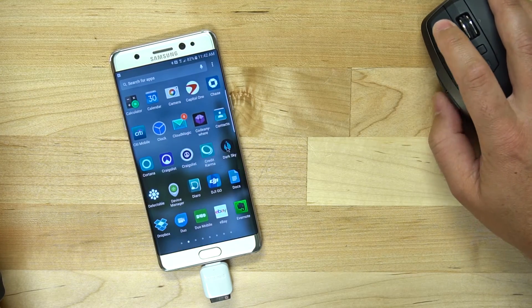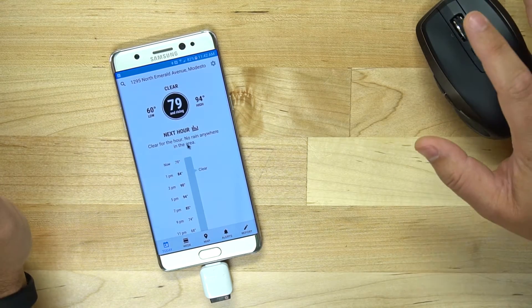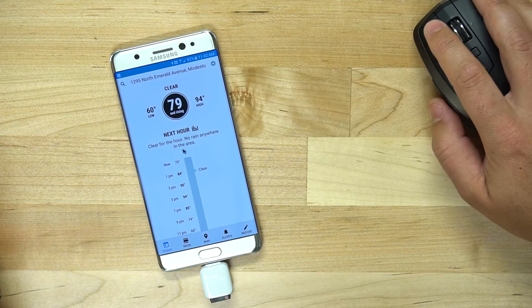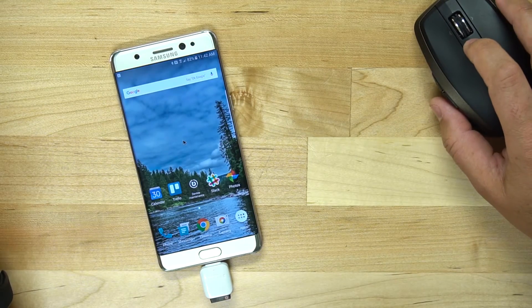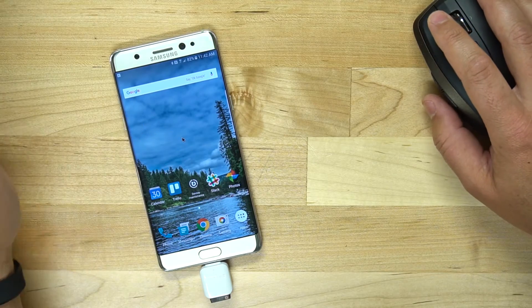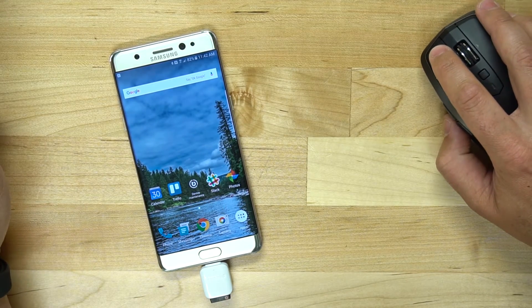You can click and drag around, open up apps. You can use it as if it was just a regular computer. A use case I would think for something like this is that you could set your phone up and use a Bluetooth keyboard and a mouse and use it like a computer.